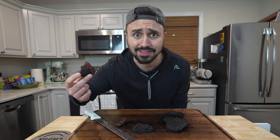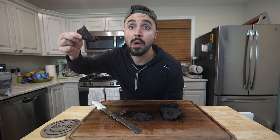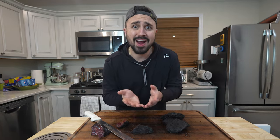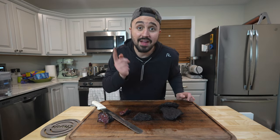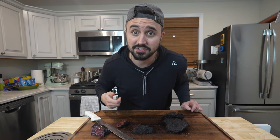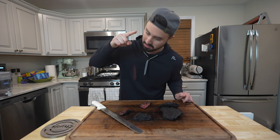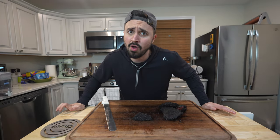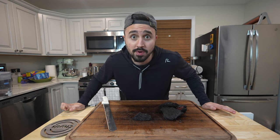Pastrami beef cheeks are delicious. Beef cheeks still retain all of that super beefy flavor like a brisket — they brine in literally half the time and the cook time is not nearly as long. If you like pastrami brisket, then you'll definitely enjoy some pastrami beef cheeks. Look how sticky. This pastrami's got me calling for my mommy because I'm in a food coma.